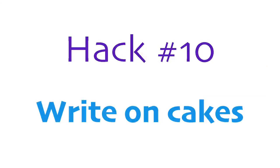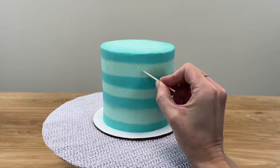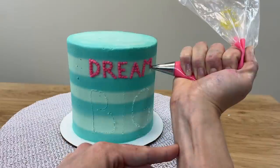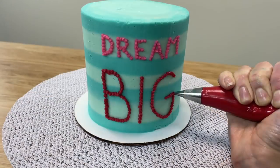To write on cakes with beautiful letters even if you have shaky hands and ugly handwriting, outline capital letters in the frosting on your cake with a toothpick, and then use a piping bag fitted with a small round tip like a number two or number three to pipe tiny dots along the letters you outlined to form neat, easy letters!